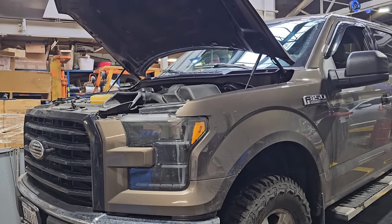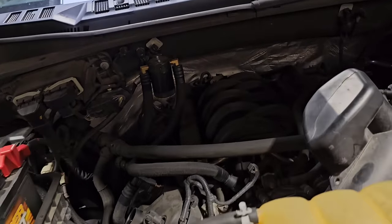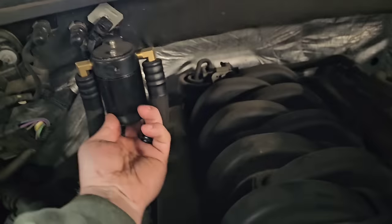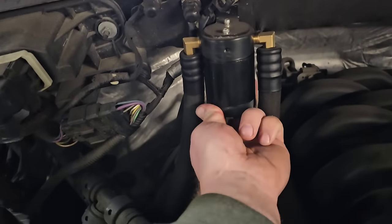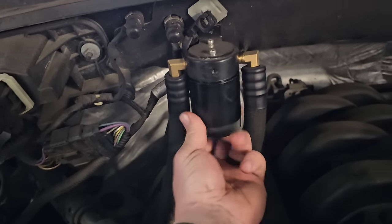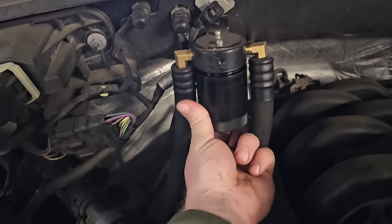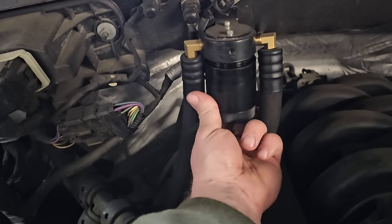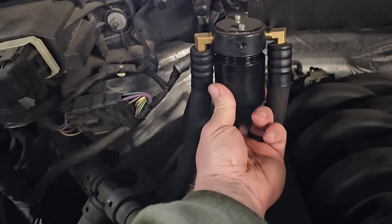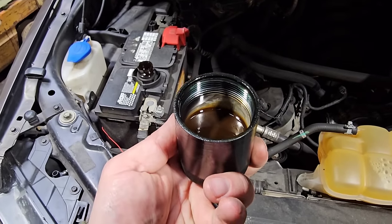I'm going to go ahead and pull it out, grab my sample, and then we'll go from there. I haven't even touched this catch can the last couple months, so you guys are going to get to see this. I did a one-week and one-month check but it's been almost three months now. It's about halfway full.